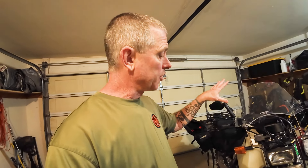Today we're going to put things back together. I'm going to put on the new Bark Busters, speedometer cable, all that stuff. And then I'm going to talk about the mods I have on my DR650.